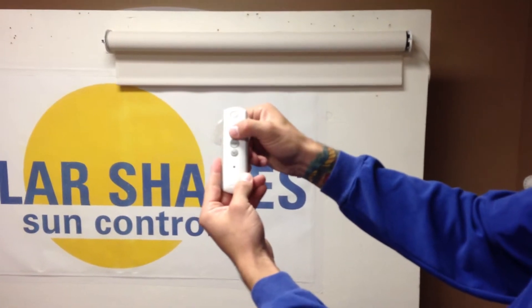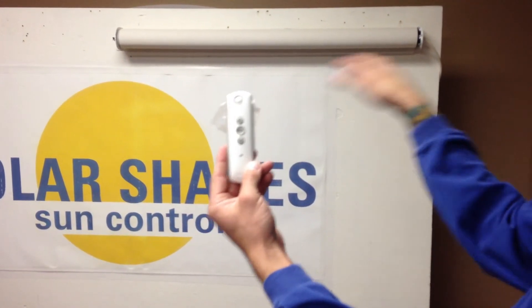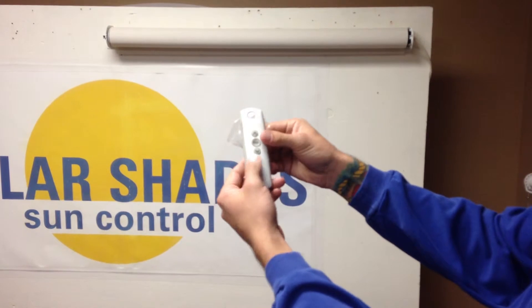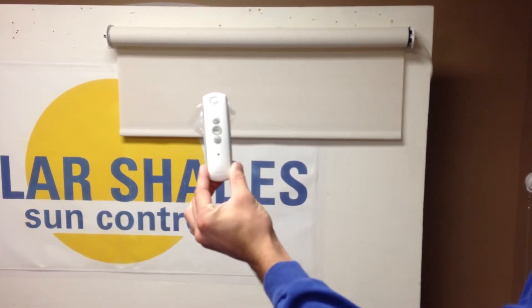Next thing you do, you're going to roll the shade up to where you want it to stop at the top. Now that we've got it where we want it, we're going to hit the MY and the down button together at the same time. The shade will start rolling down — you don't have to hold it; it will roll by itself.